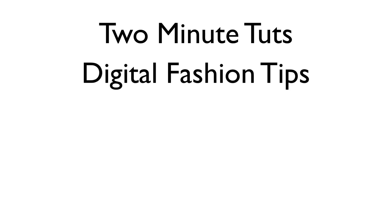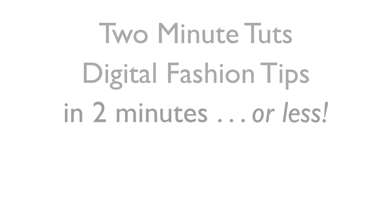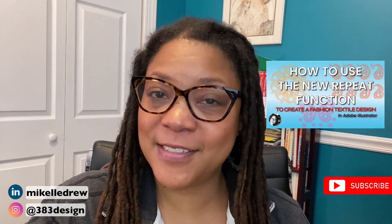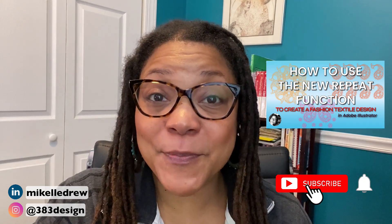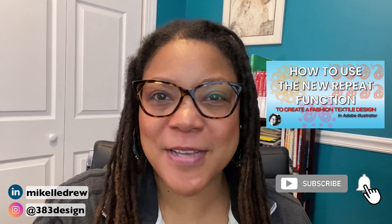This is Two Minute Toots, where we show you a digital fashion tip in two minutes or less. I talked about this function in a previous video, but I wanted to make sure that designers actually got it, because it was packaged in a video about textile design. Adobe just added a great feature to help you reflect your sketches, and I wanted to make sure you didn't miss it.